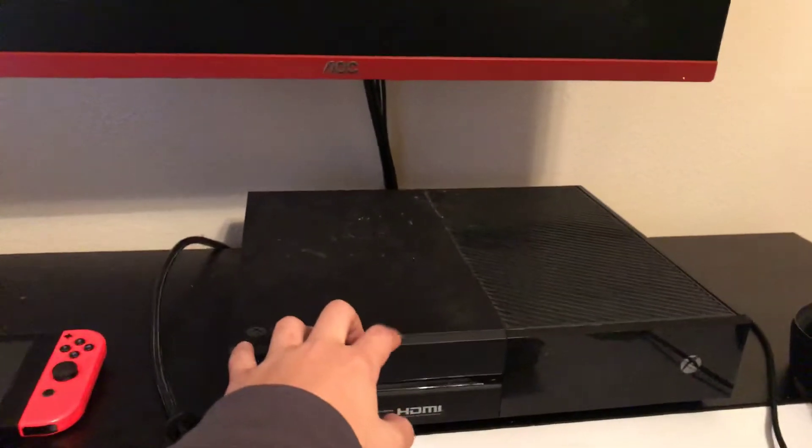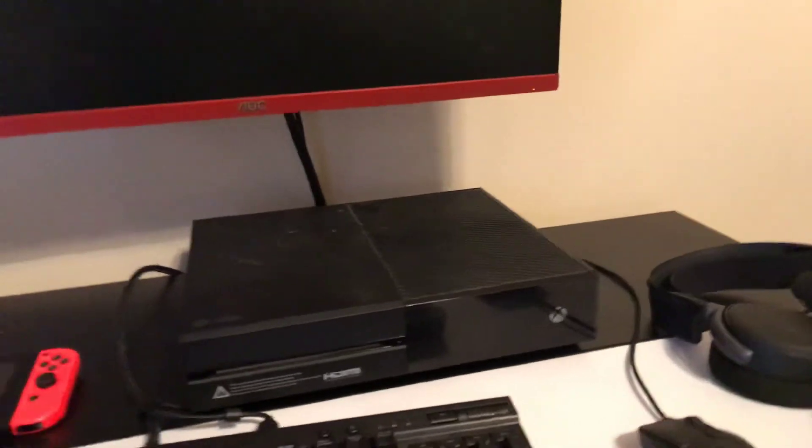You guys might be wondering what this monitor is. This is a 45-inch AOC 144Hz, one-millisecond response time monitor. This is the Xbox One — regular Xbox One. One last overview of the setup is going to be right here.